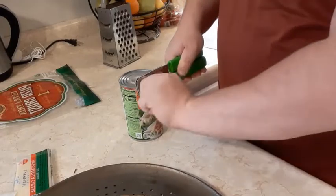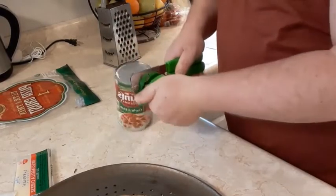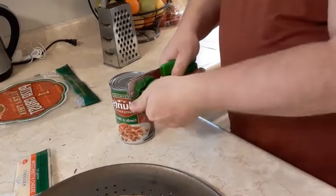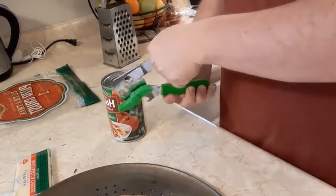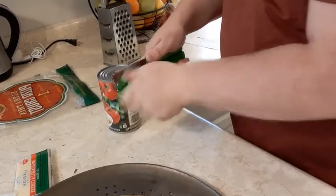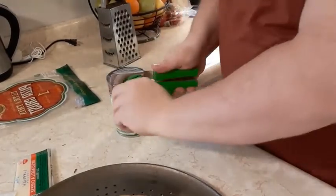I could not find pepperoni — the only pepperoni I found was in the little snack packs. I know they've had pepperoni before. They also didn't have any sausage today, so I'm just going to do a cheese pizza with what I have here.